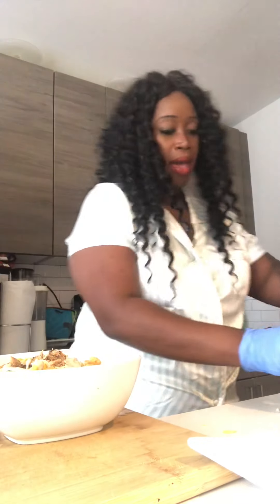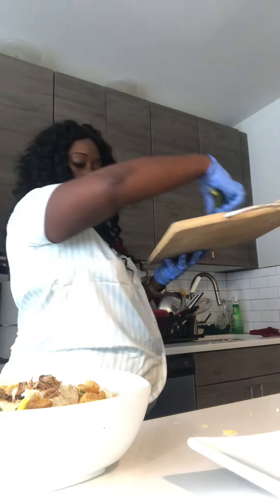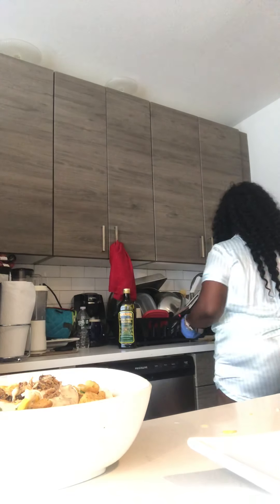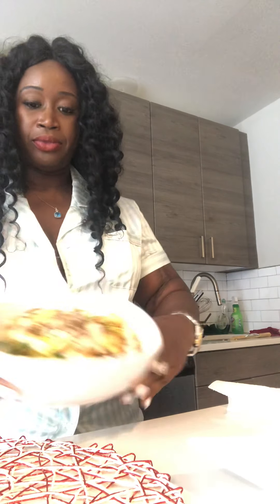And there you have it — my salad is all done. I'm going to get rid of everything, including my cutting board and my gloves. Here you have it: my jerk chicken salad with avocado. I have some iced tea right here as well.